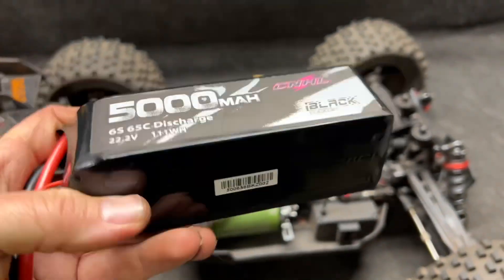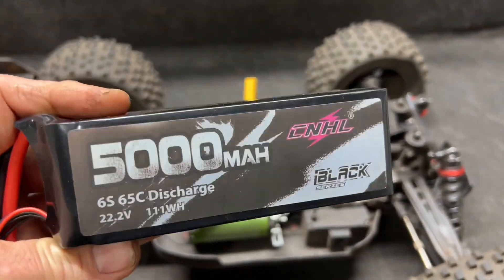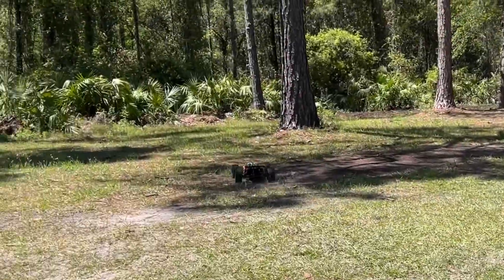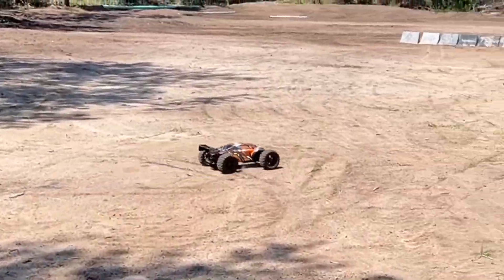So this big battery right here is going in. Okay, this guy's got some juice.